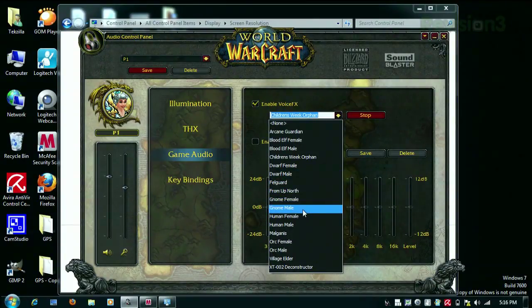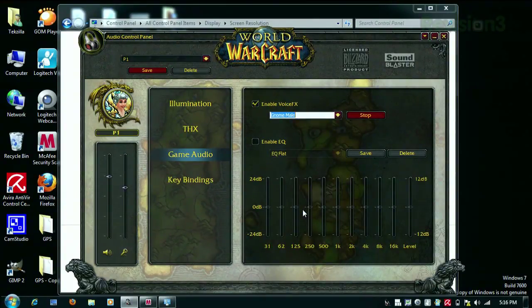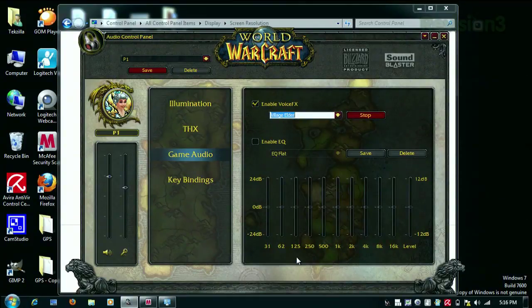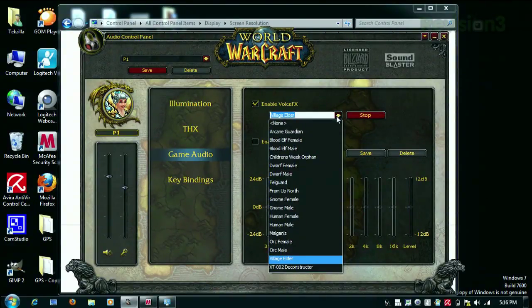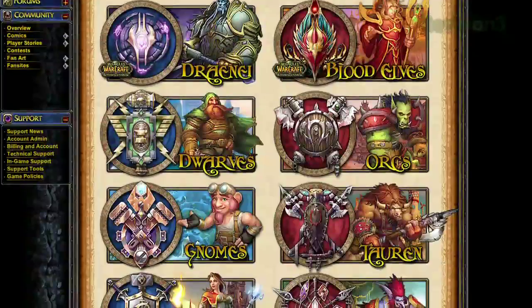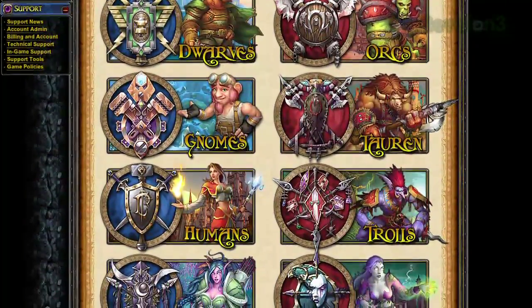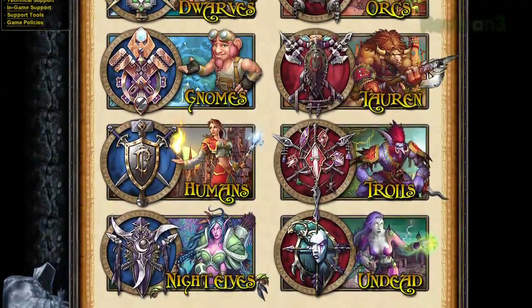Let's try a gnome male — shouldn't be that different from the Children's Week orphan, because gnomes suck. The village elder one is kind of weird; it sounds old and gravelly. The one thing I'm sad about is they don't have a tauren. They have pretty much all the other races except they don't have a female tauren, and that's what my main character is. I would love to be able to talk in her voice when I'm in vent, but they don't have that.